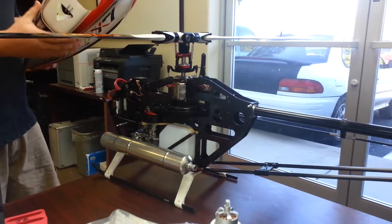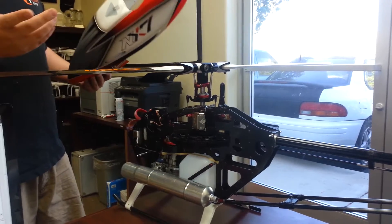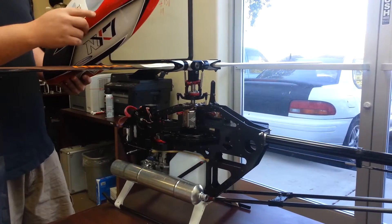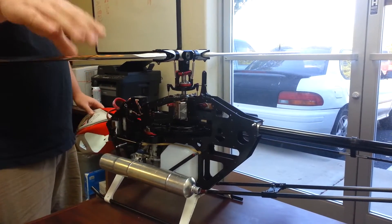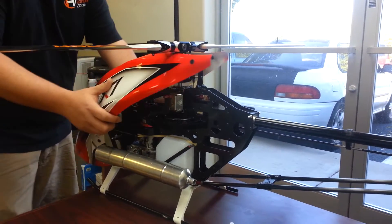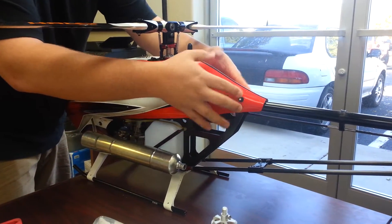Hey Mark, I'm going to show you — I got your canopies back today, but mine — I'll show you the best way to put the canopy on so it doesn't crack. Basically you want the rotor blades 90 degrees to the airframe and it goes up over the mixing arms so that the canopy doesn't crack.